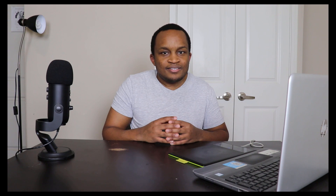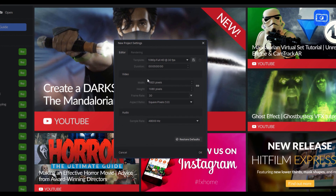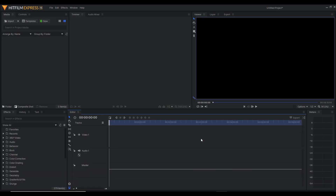Now that I have the animation rendered out as transparent PNG files and the background assets also as transparent PNG files, it's time to import them into HitFilm Express. When it comes to importing assets into HitFilm Express, you first need to open up the HitFilm program. When you open it up, you'll see a startup screen — click New. Then set the size to 1920 by 1080 and change the frame rate to 24 frames per second to match how I created the animation.